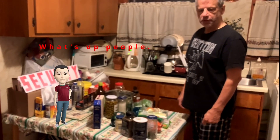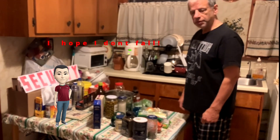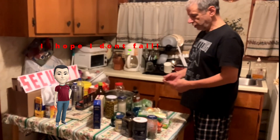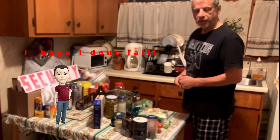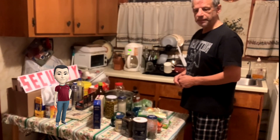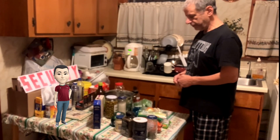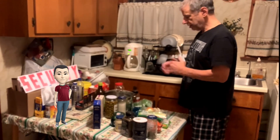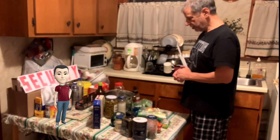Good evening — or good morning, afternoon, or good night depending on where you're watching from. Right now I'm going to do a simple dish: the macaroni tuna salad. I'm sure you've all heard of it or have made it at some point. Welcome to the East Coast, and again I'm going to make a macaroni tuna salad, so let's get started.